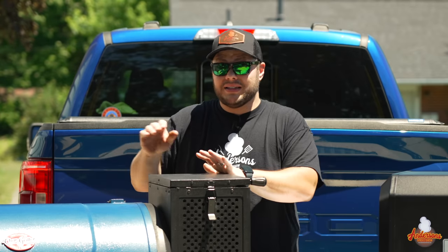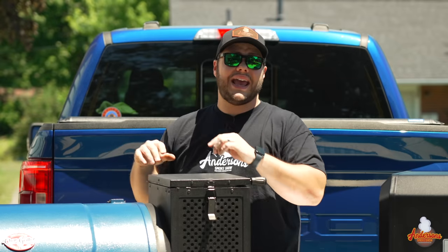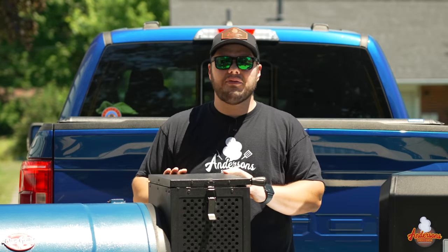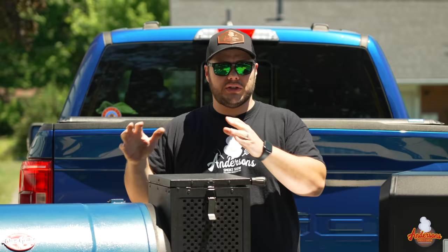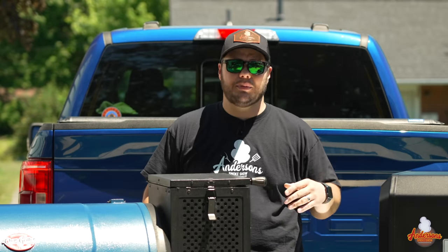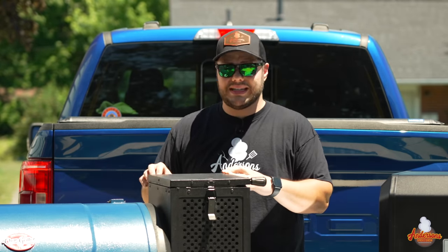The Chargriller has a bigger main cooking surface, and for large-scale cooks, it's Chargriller every day of the week. It's got literally 280 square inches more main cooking surface than the Masterbuilt 800, and at least 180 square inches more than the 1050. As for the second and third racks, they're useless to me unless I'm cooking something I need to get off the main surface away from the heat — and most of the time they're in the way, so I take them out completely.